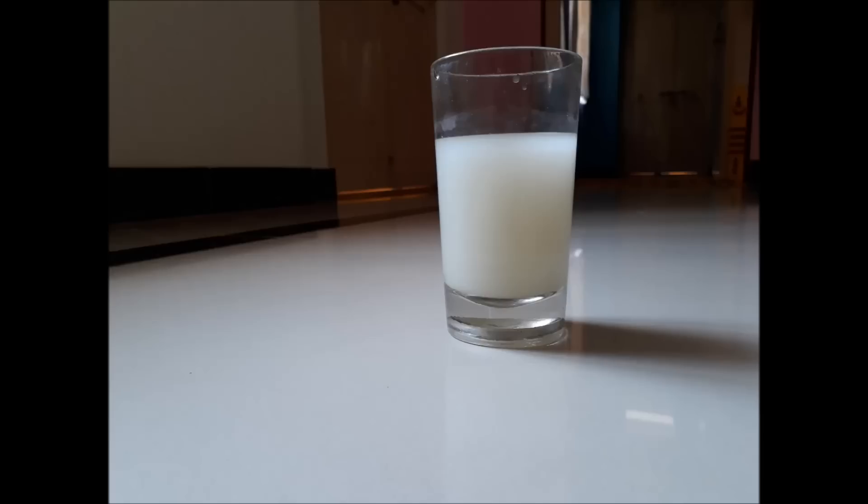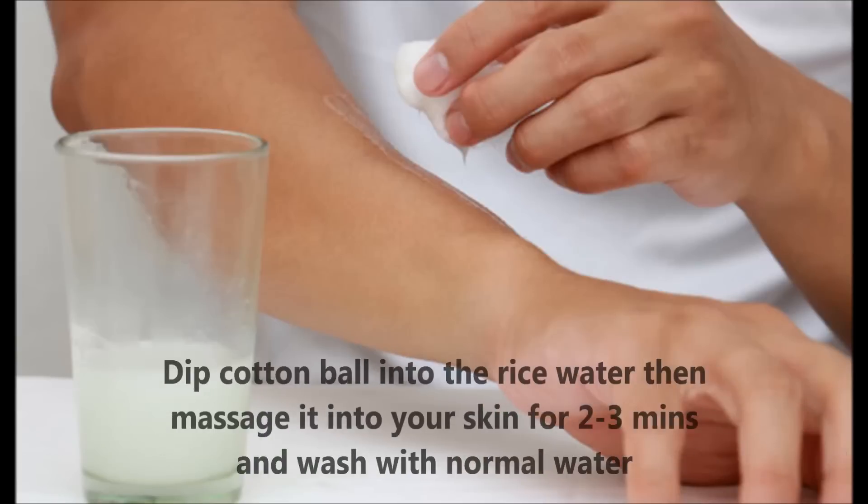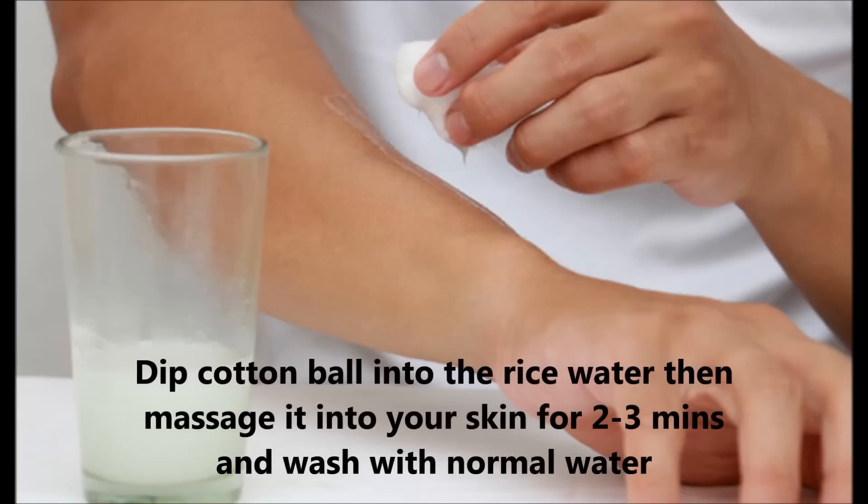Rice water also has many skin benefits — it can be used as a face cleanser and skin toner. To use rice water as a cleanser, dip a cotton ball into the rice water, then massage it into your skin for two to three minutes, and then wash it off with normal water.